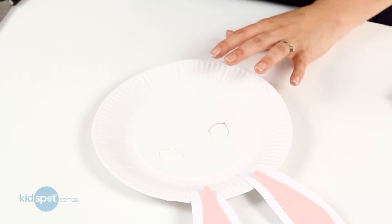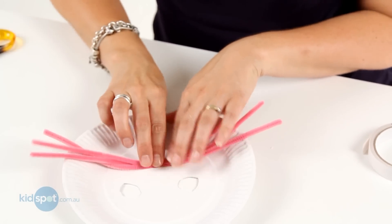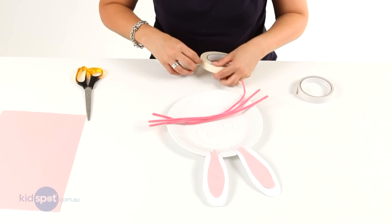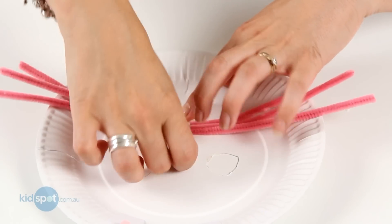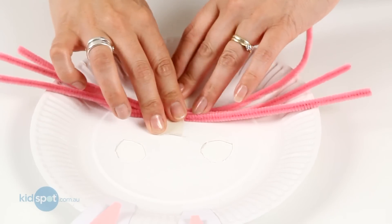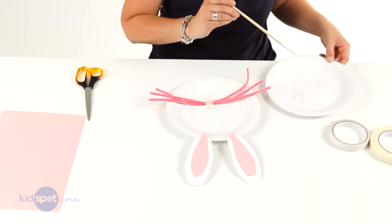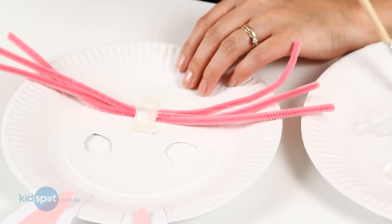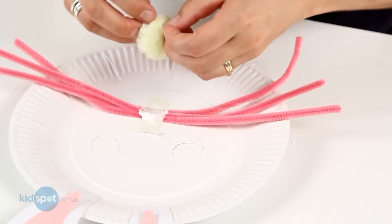Now we're going to grab our pipe cleaners for the whiskers and pop them in the middle. Get some masking tape so we can stick those down. Then we're going to grab our pom-pom nose and get our glue again, and just pop some glue on top of the masking tape and stick our nose on.